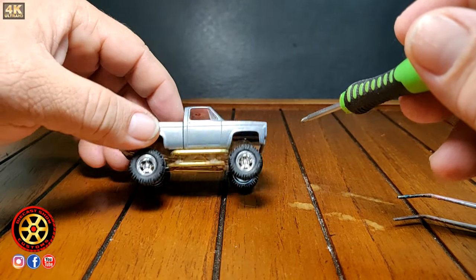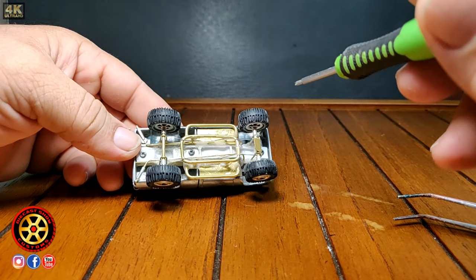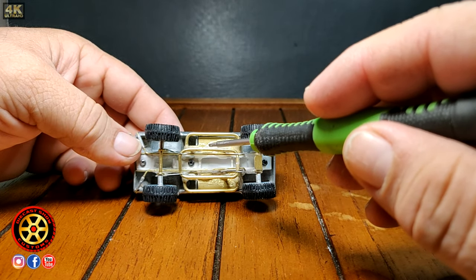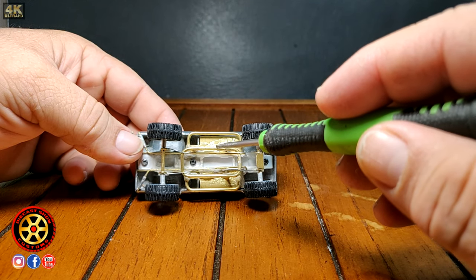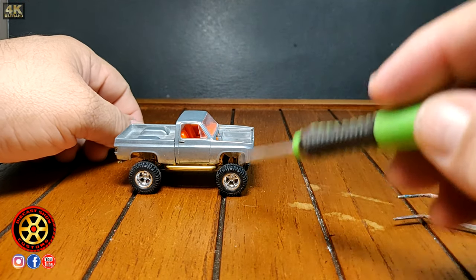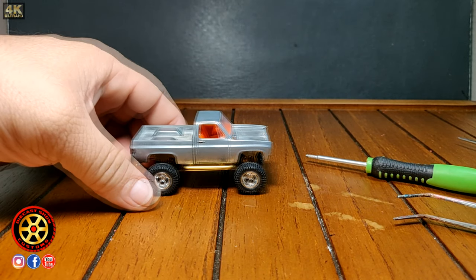I'm most likely going to paint it, and in the future I might make another one fully in brass with everything soldered together with a soldering iron — it might look better. But for now, this is going to do. Before I go, let me share a little tip.